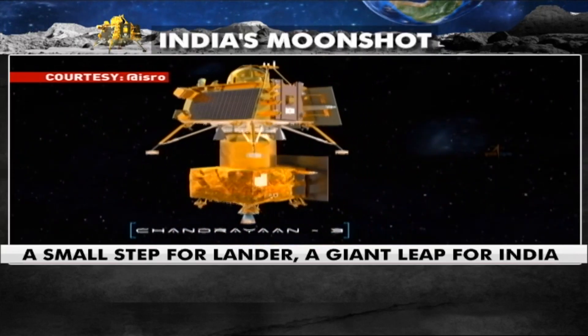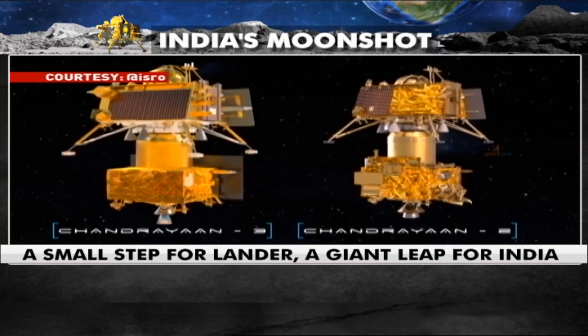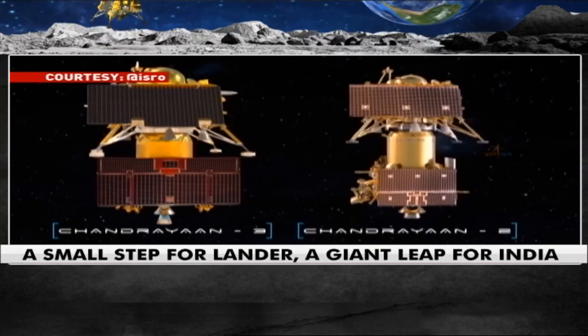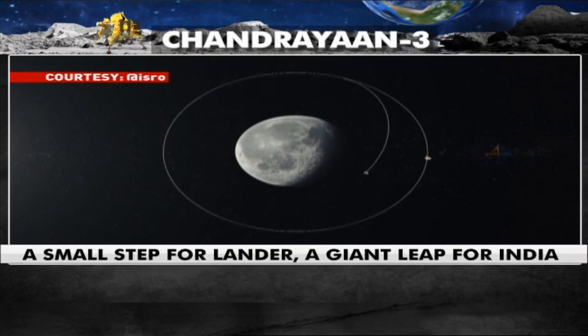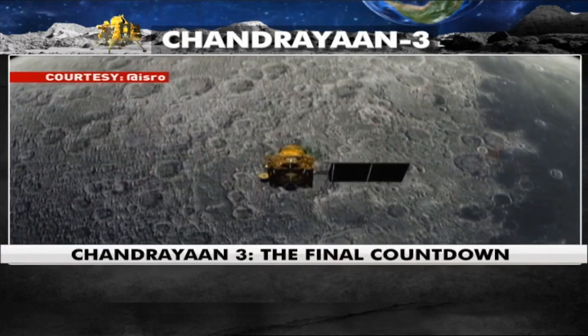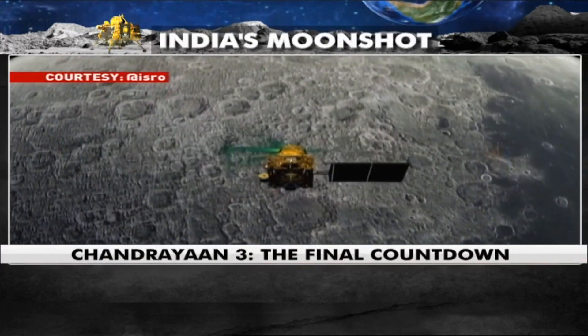Chandrayaan-3, or CH-3, is a follow-on mission of Chandrayaan-2, or CH-2. The Chandrayaan-3 configuration is arrived at considering Chandrayaan-2 heritage and on-orbit experience gained from the Chandrayaan-2 mission.